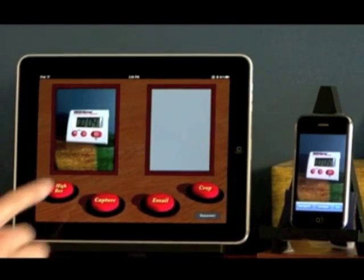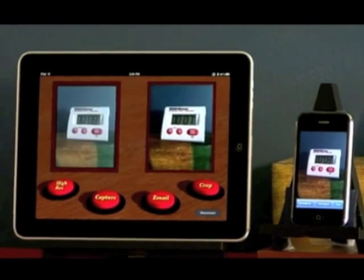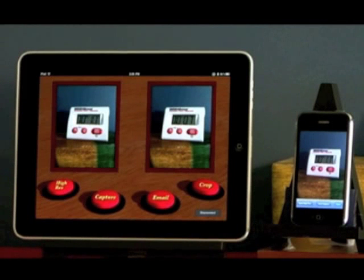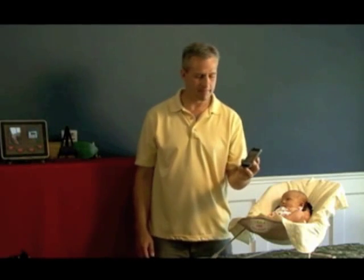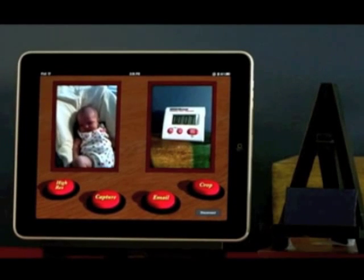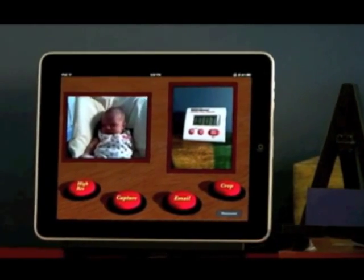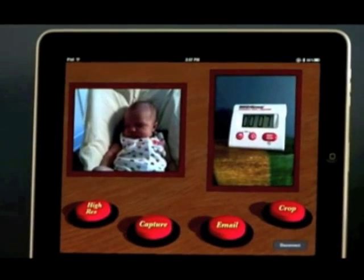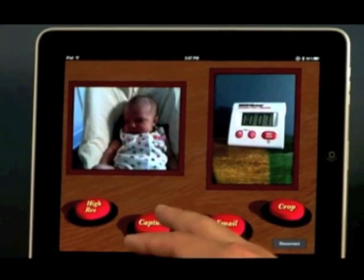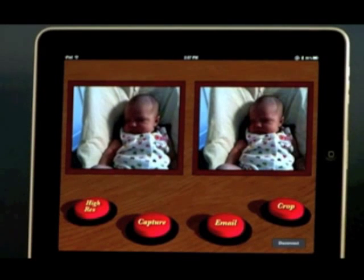You can see there are two windows on the iPad: one for preview images and one for capture images. To help me demonstrate the device, I've enlisted the help of my beautiful daughter McKinley. You can see that the preview images automatically update, and if I rotate the camera device, the preview images automatically change orientation to match. Likewise, if I capture in this orientation, the capture frame rotates to match.